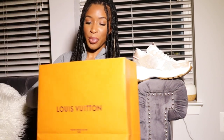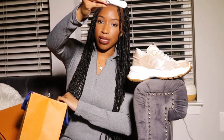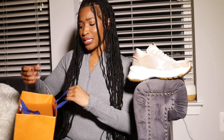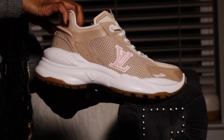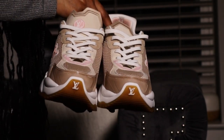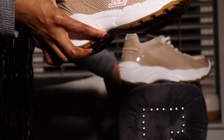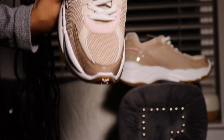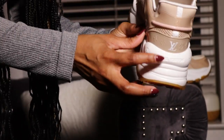I forgot to show — they actually give you a pair of laces, which I really appreciate. So they give you a cute little pair of laces. Really nice of them, because I was always the type to put my laces in the washing machine, but that gets old — just give me a fresh pair of white laces. I'm going to zoom in so you guys can see a little bit more of the detail. It's mainly nude and it just has that little pop of pink, which is so cute to me. And I really like the little embroidered detail on the tongue piece. And then there are little details in the back as well.